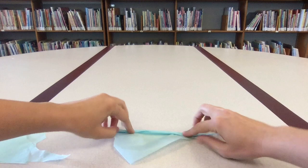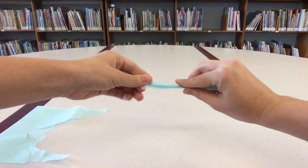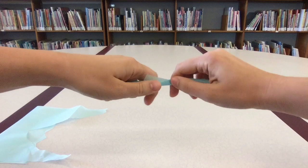Look closely at the illustrations of this book. The different textures in the paintings really make the animals stand out. We'll want to add lots of different textures to our blue horse too.